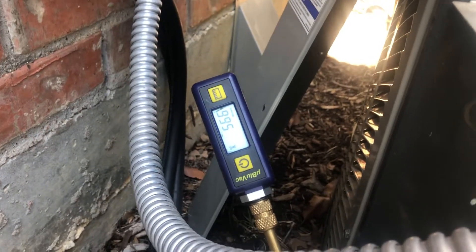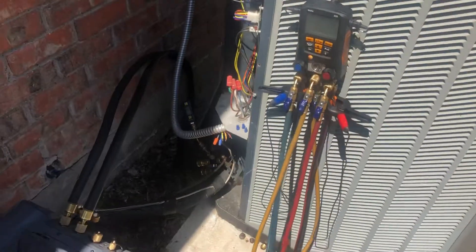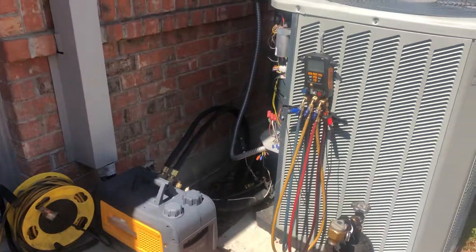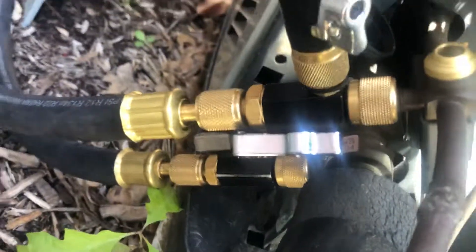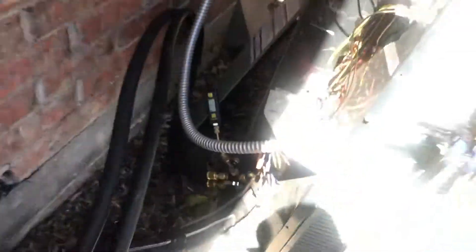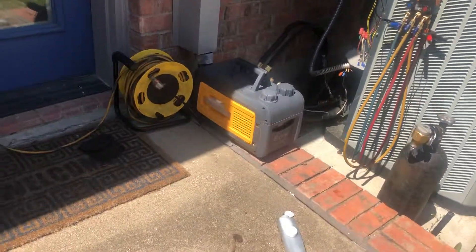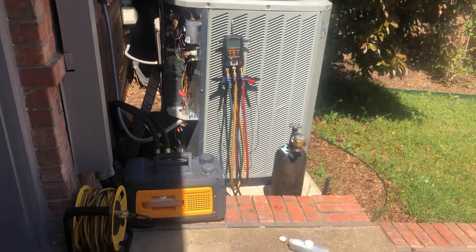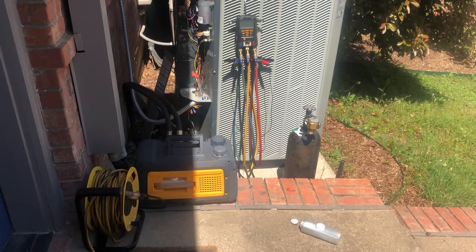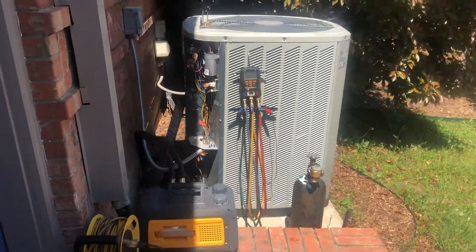This will actually pull down - I wouldn't be surprised if the system pulls well below 200 microns. Once it does, we'll close off these quarter-inch valves and watch our decay test. It usually rises to around 200 or 250 microns, but that's pretty good by anyone's standards. Usually it doesn't get above 300 microns.